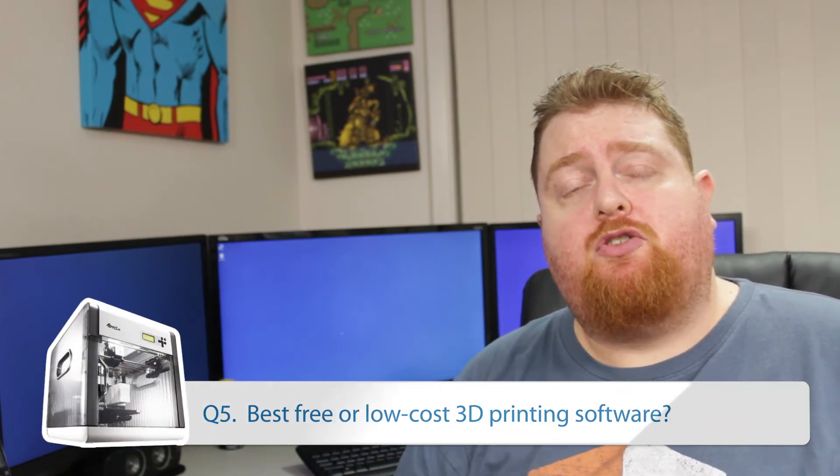Question number five is the best low-cost or free 3D printing software. I've got two responses. First, if you're looking for a slicer and 3D printing program all-in-one, I'd definitely recommend a paid solution known as Simplify3D. It's not cheap — it costs about US $150 — however, it was one of the best investments I made for both my 3D printers. If you're looking at designing parts, the free software I'd recommend is Autodesk 123D Design. I'll leave a link in the description below.